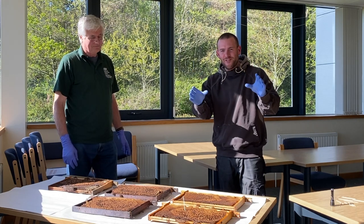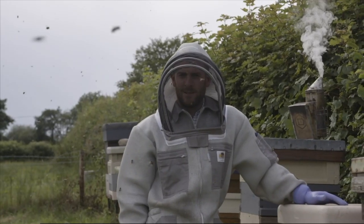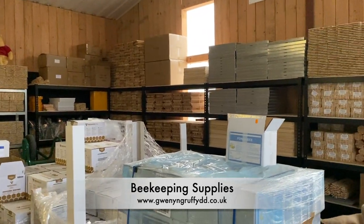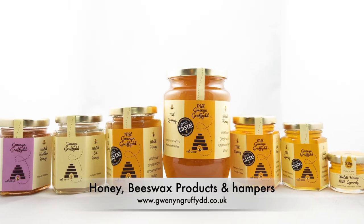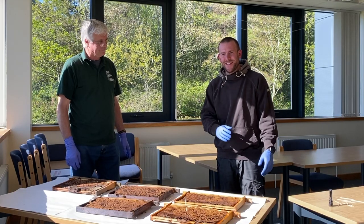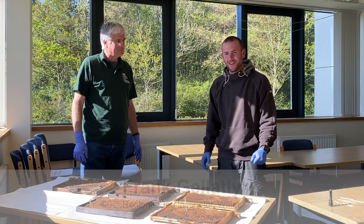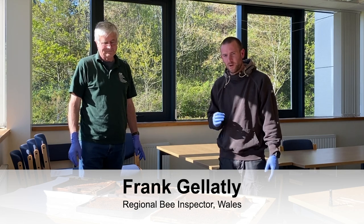Today we're going to see AFB in the flesh. Hello, I'm Griffith. Welcome to Winnie Griffith, where we cover everything — beekeeping, farming, countryside living, and reviews. I'm here with Frank Gratley from the Bee Unit. Frank is the Head Bee Inspector here in Wales, and we're going to look at some AFB in the flesh and get some really nice close-ups of AFB.